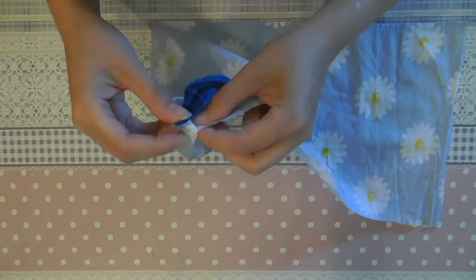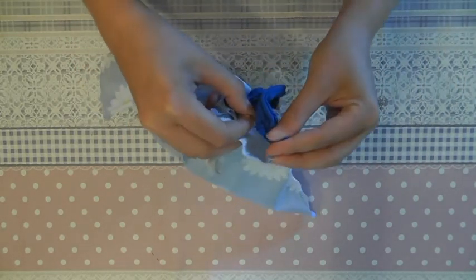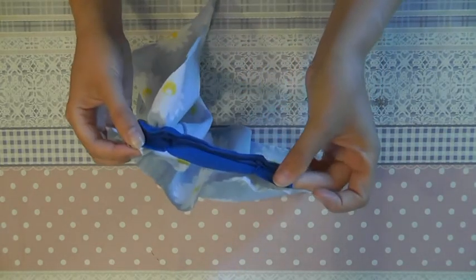And we will be making a lot of folds, until you reach the other side of the skirt on top.